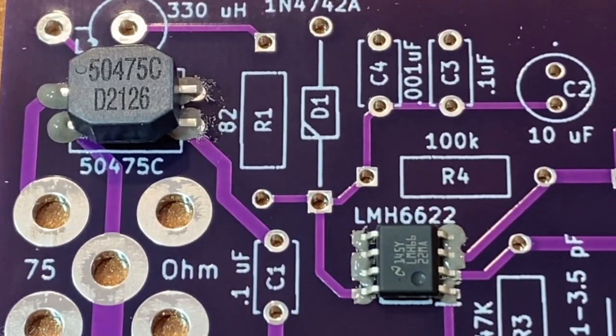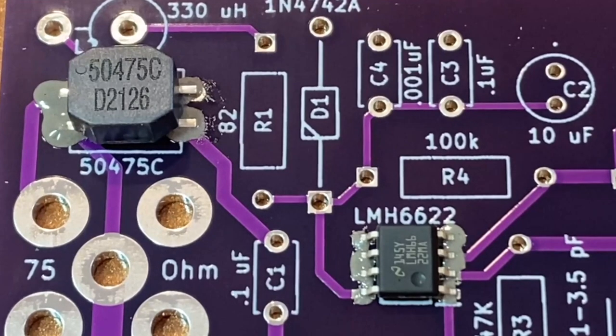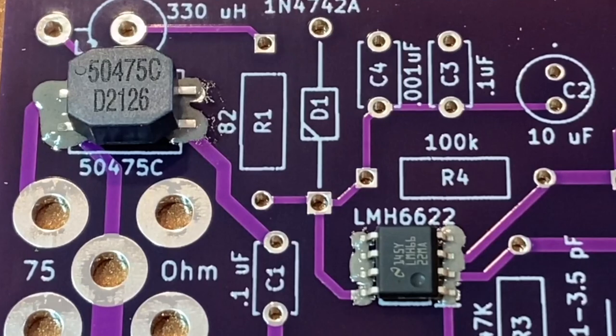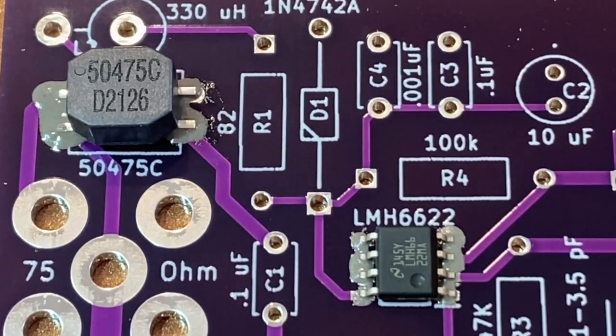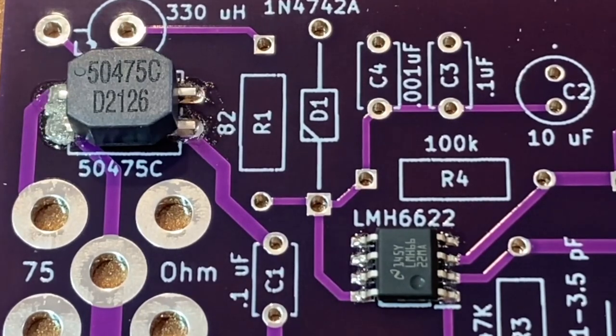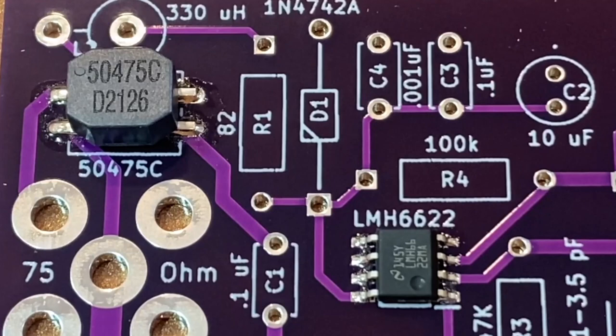Here's a close-up of the reflow in action. This low-temperature solder paste really seems to flow out like water — perhaps more than higher temperature paste — but once the reflow temperature is reached it really sucks itself in and brings itself together into the pads. I've had good success with this low-temperature solder paste.